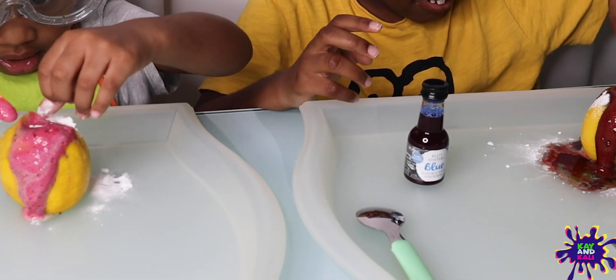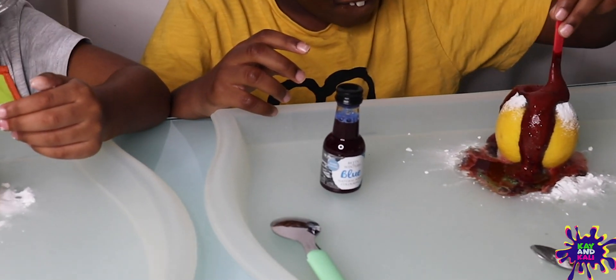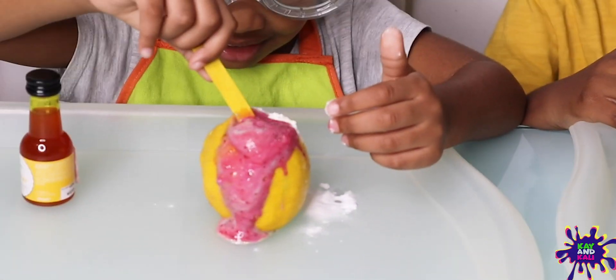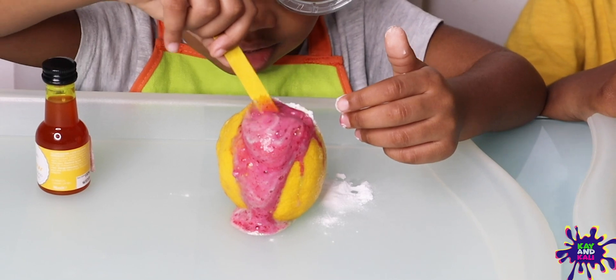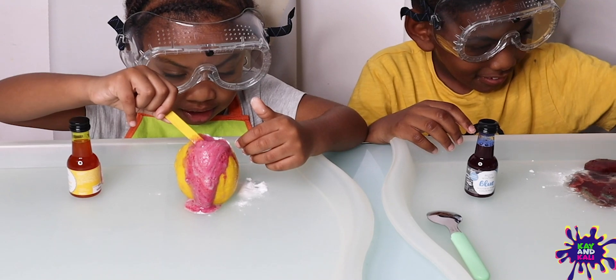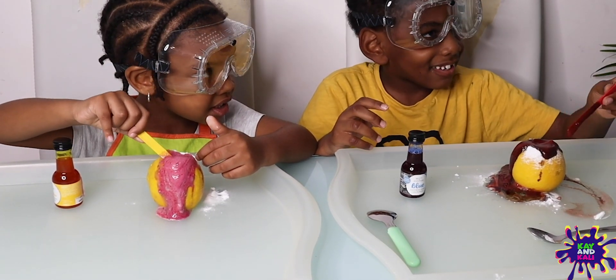Keep mixing it. Wow, that's so cool. I like the colours you've got going on there. You've got red, Caden. Look at your pink one, Kali. Mix it up, keep mixing. And then that's what's going to happen if we add even more lemon juice.